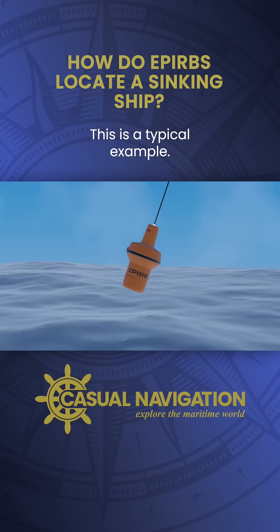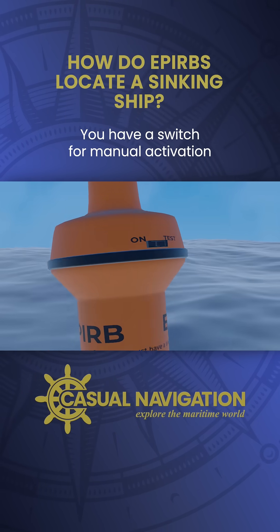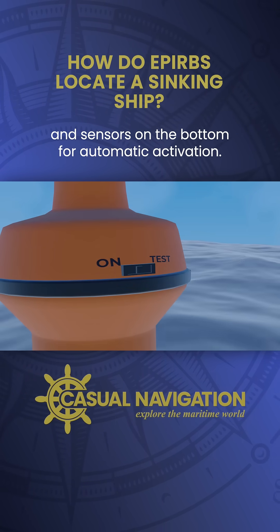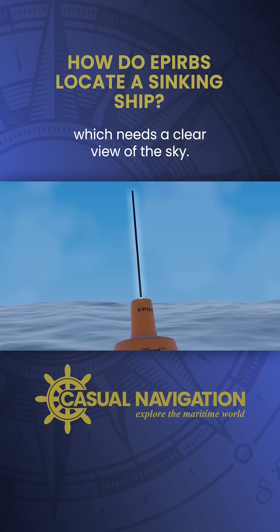Today we'll take a look at a standard maritime EPIRB that would be carried on a ship. This is a typical example. You've got the main body of the EPIRB which is waterproof and able to float. You have a switch for manual activation and sensors on the bottom for automatic activation, and finally you've got the antenna which needs a clear view of the sky.